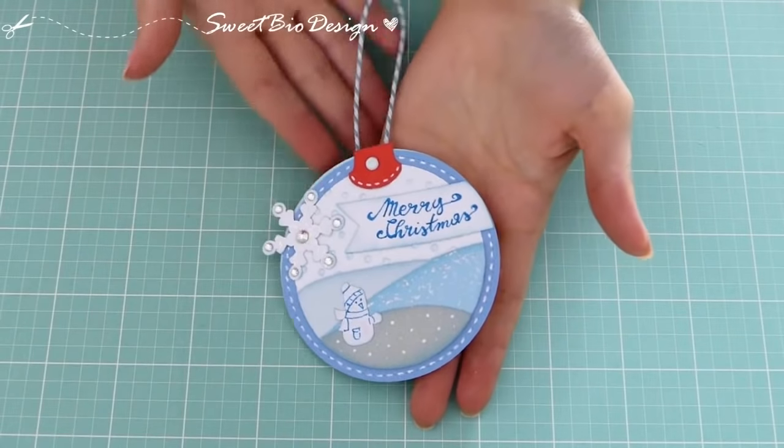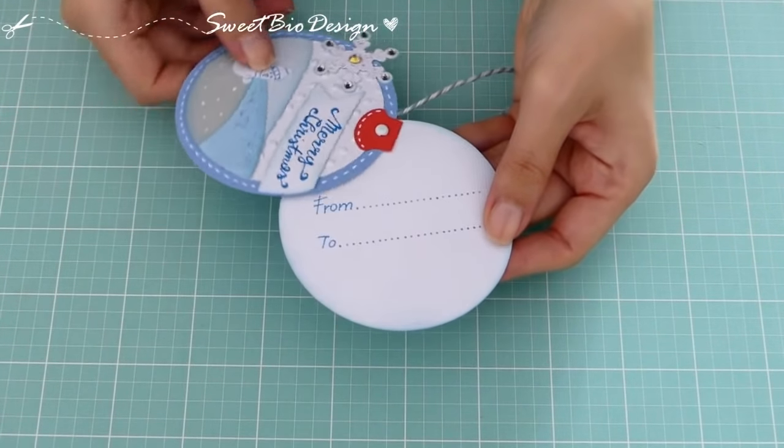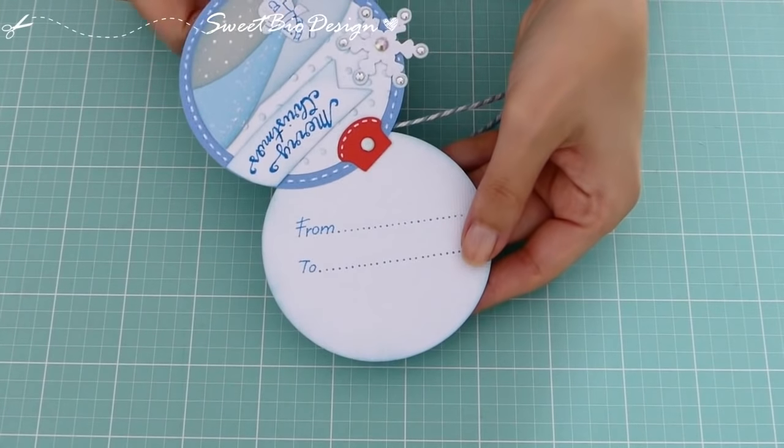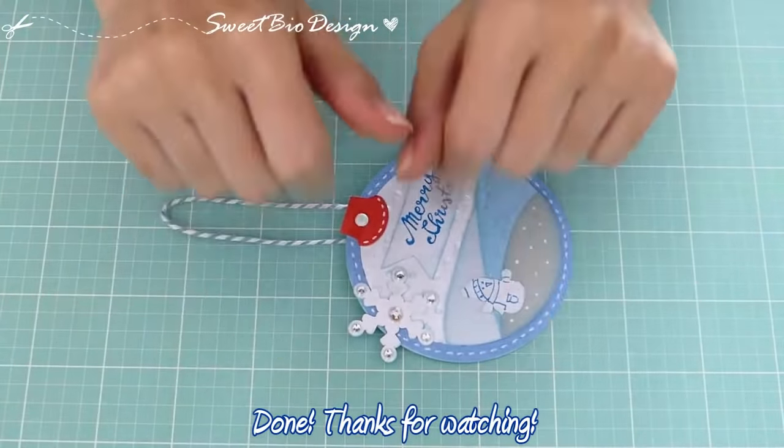Ed ecco pronta la nostra targhetta, che renderà ancora più speciali i nostri doni di Natale. Grazie per essere stati con me. Alla prossima!